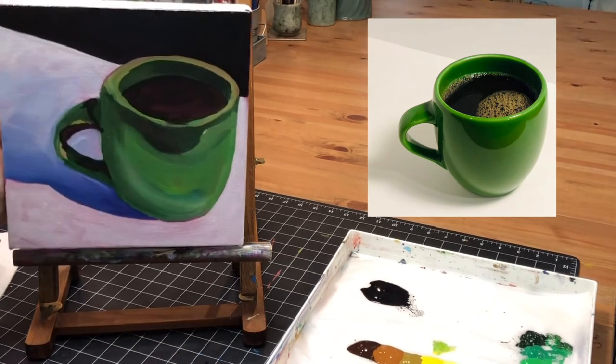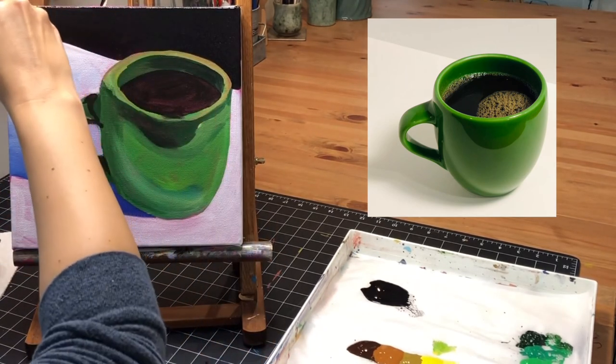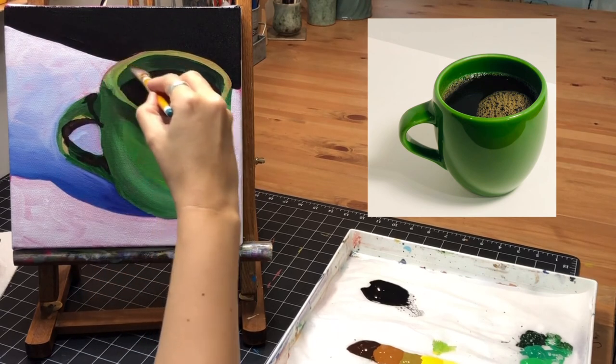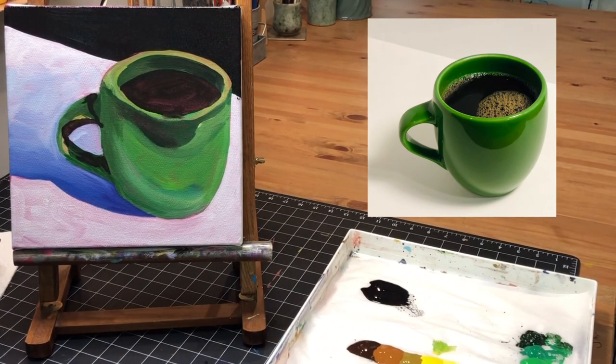I'm already liking that a lot — I like my decision. I'm going to let that dry, and then we'll be ready to come back for the second coat. After just one session, we've gotten a pretty good start on our coffee cups. I'll see you back for part two!